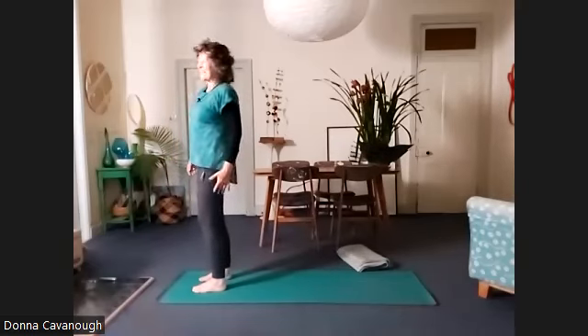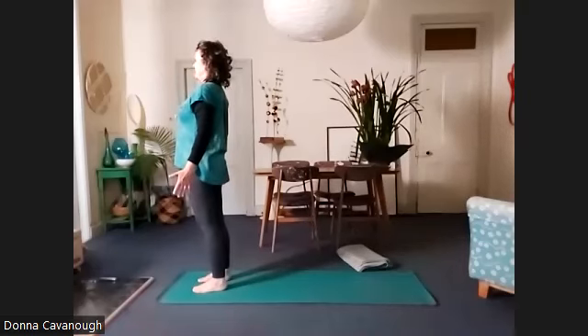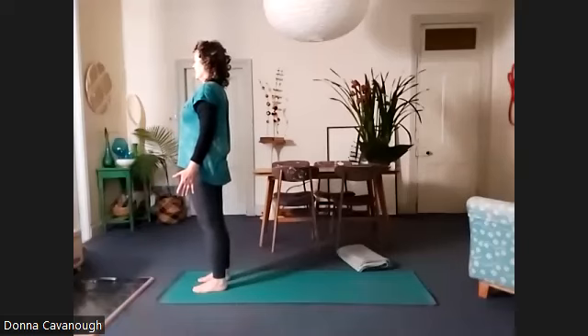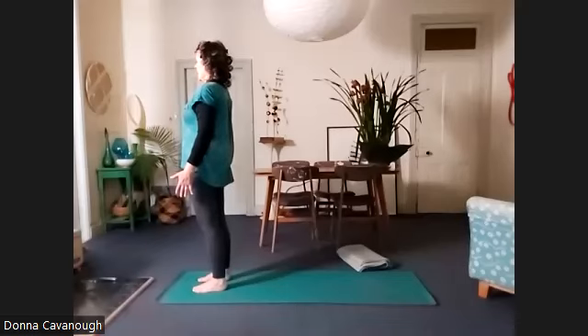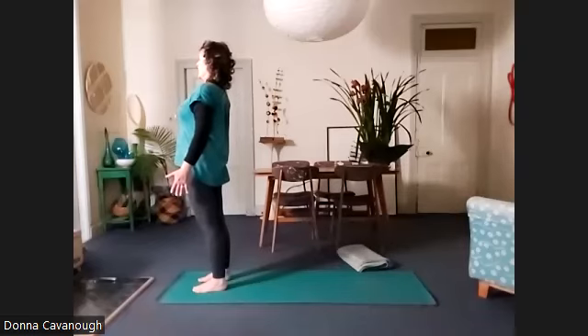And then releasing that side — Tadasana. We're going to take a few breaths here. Feeling both feet on the floor. Find a powerful lift in the front of the legs, the belly, the breastbone, the top of the head. And then easing down at the shoulders, the shoulder blades, the tailbone.